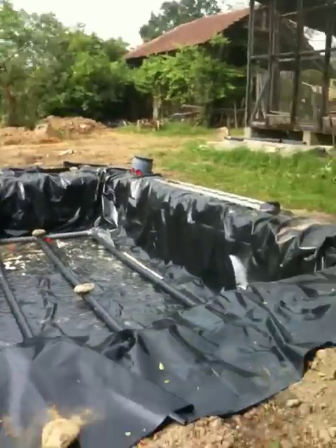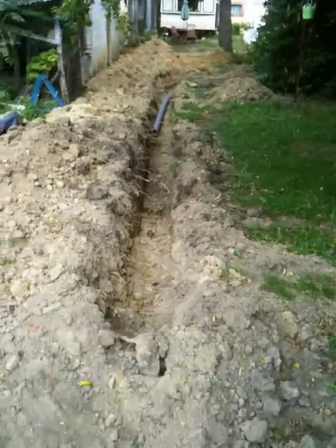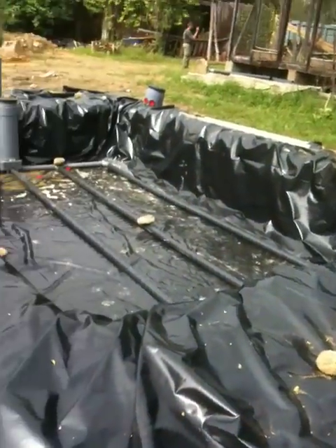And then it goes through the piping that you see there into the drainage field.